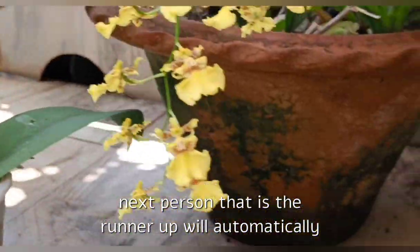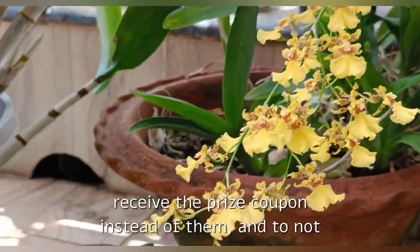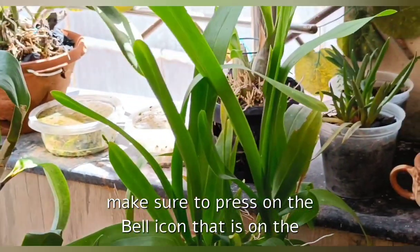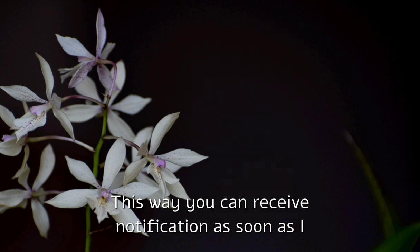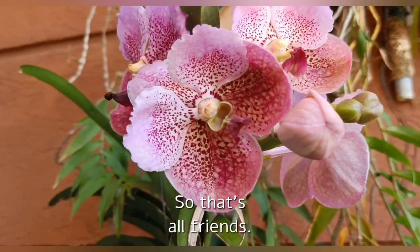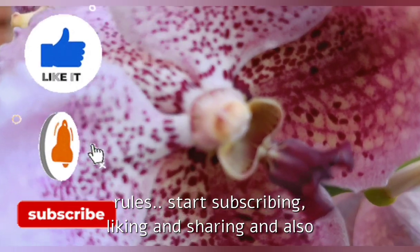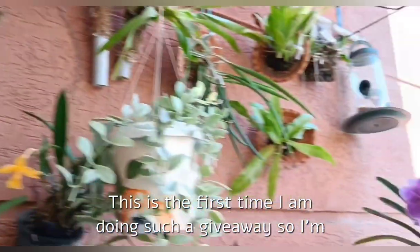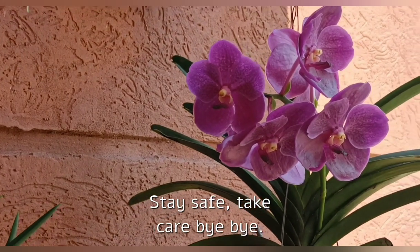The winners will have one week to respond, else the runner-up will automatically receive the prize coupon instead. To not miss any of my videos or announcements in future, make sure to press the bell notification icon — this way you can receive notifications as soon as I upload a video. So that's all friends — this contest starts today, so start subscribing, liking, and sharing, and don't forget to comment below. This is the first time I'm doing such a giveaway so I'm really excited. I hope you guys are excited too. Thanks for watching, stay safe, take care, bye!